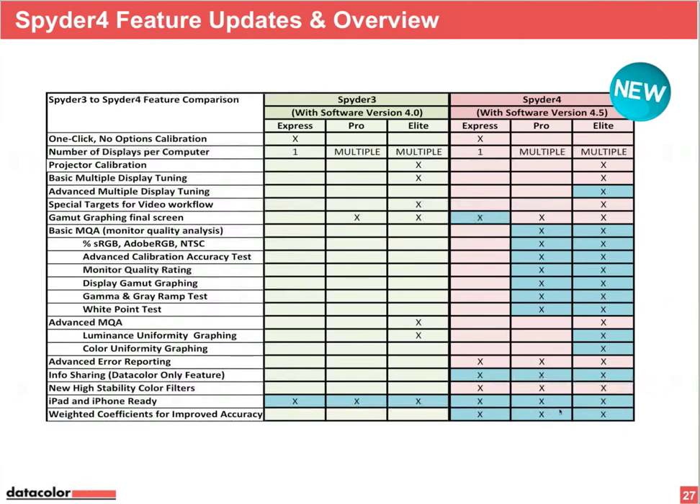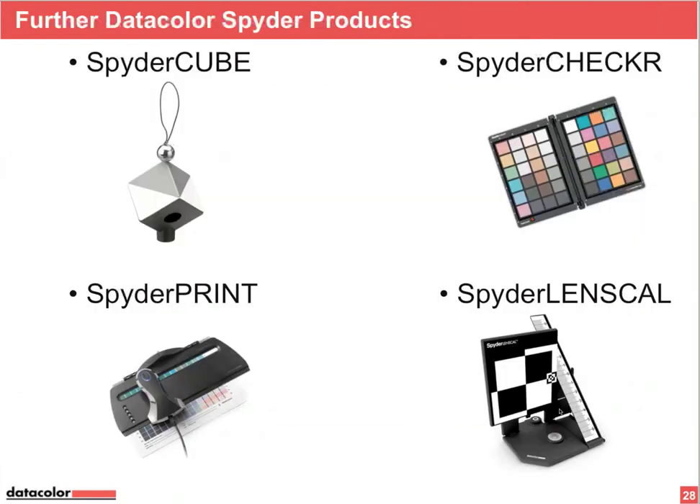Just a quick overview of other products. Tomorrow we have a webinar about camera calibration and raw calibration. I'll demo the Spider Cube, Spider Checker, and Lens Cal live on the computer. Spider Cube is for contrast balancing your workflow, while Spider Checker is a color balancing tool. Both products are a perfect team together — you can mount the Spider Cube on top of the Spider Checker for contrast and color balancing in one setup.